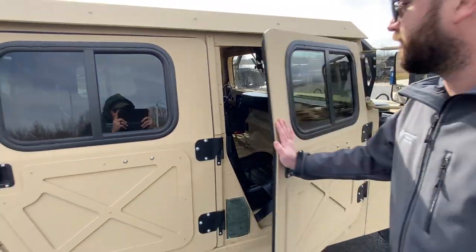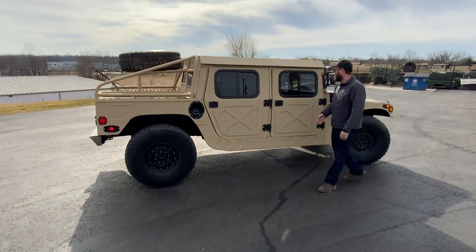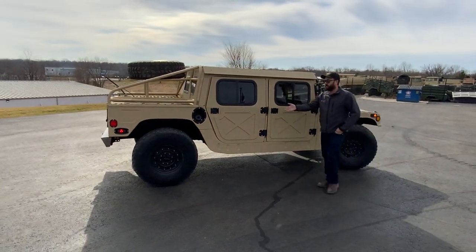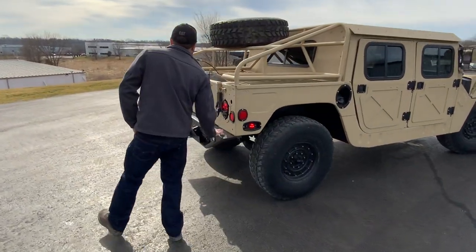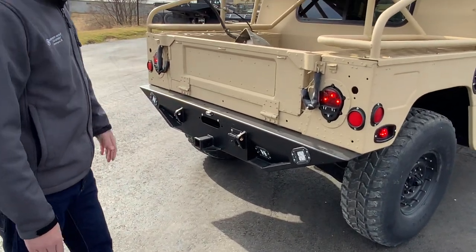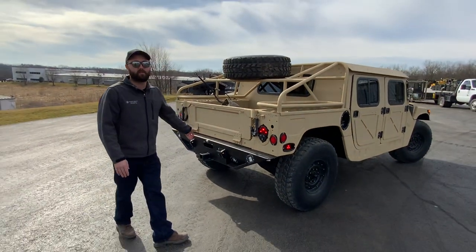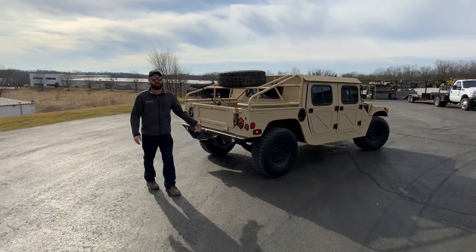The attention to detail with our trucks includes all new door handles, hinges, and hardware on everything. On the rear of the truck, this particular truck, before we missed it, we added our new rear bumper. It does have a license plate light and reverse lights on it. This is a winch-capable bumper, so if you ever want to have a winch on the rear you're able to do so. It already has a 2-inch receiver.